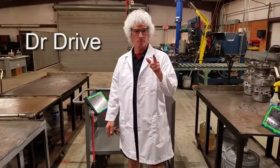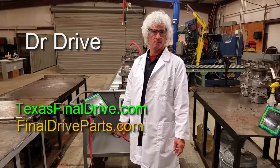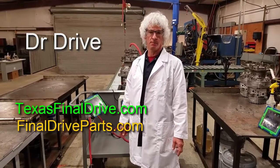Dr. Drive here. Welcome back. You can find us at texasfinaldrive.com and finaldriveparts.com. This is just another in our series of shop talk videos.